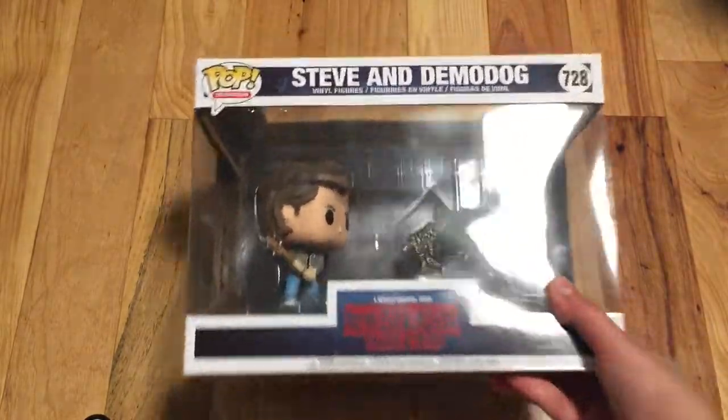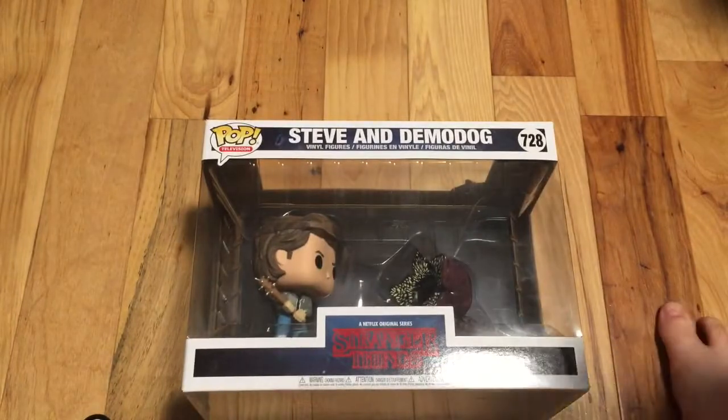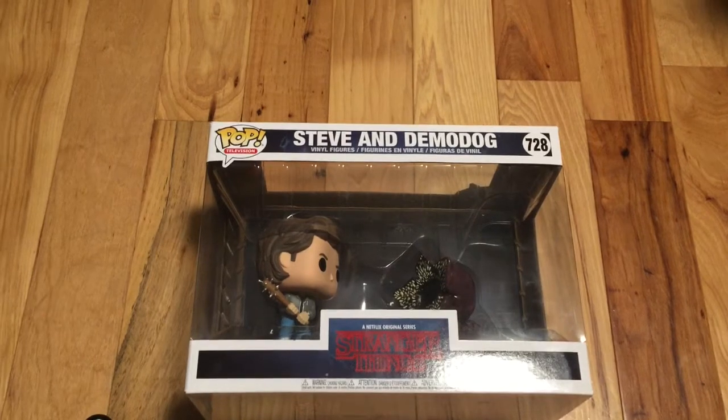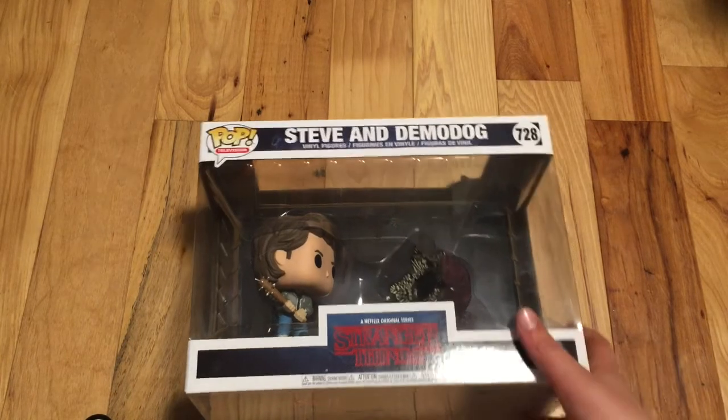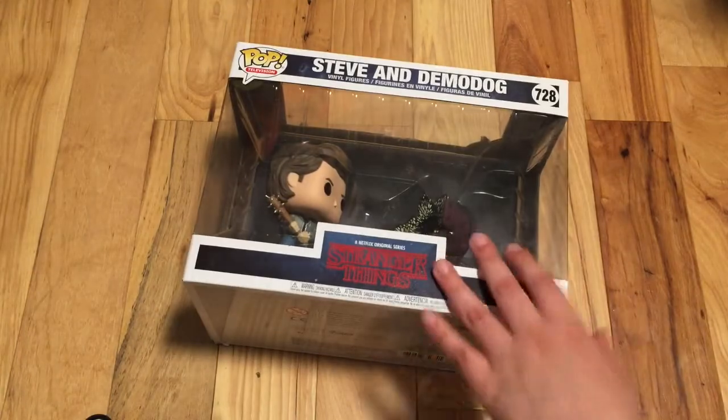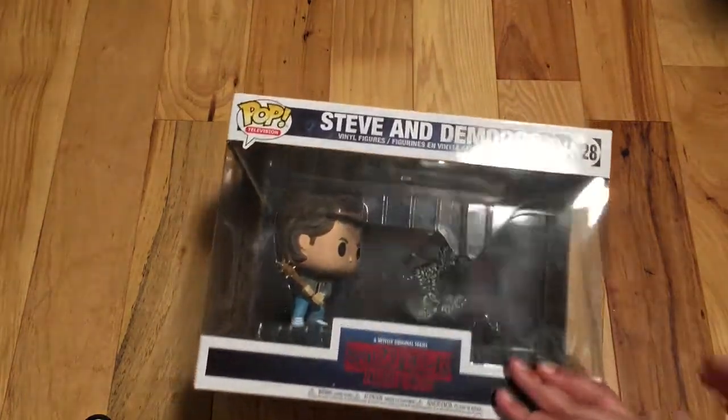There might be some spoilers from the first season. I have only watched all of the first season and just started the second season. My channel is Asomest Kids Ever and I am only 12, so most people my age haven't watched the series. Anyway, let's begin this unboxing.